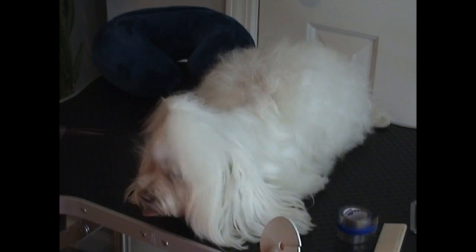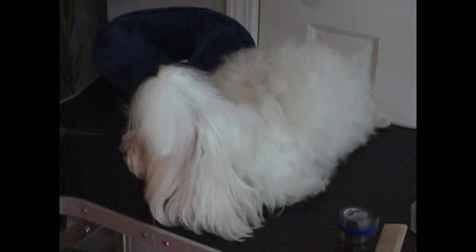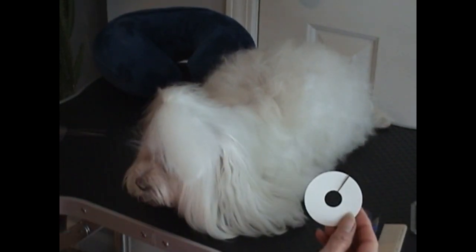I have 3 different size toppers. One for very small thin hair, I use the medium size for Kelly, and the large is for poodles.